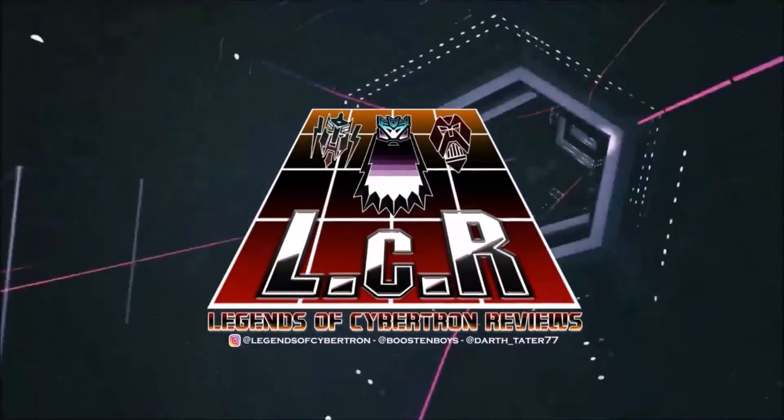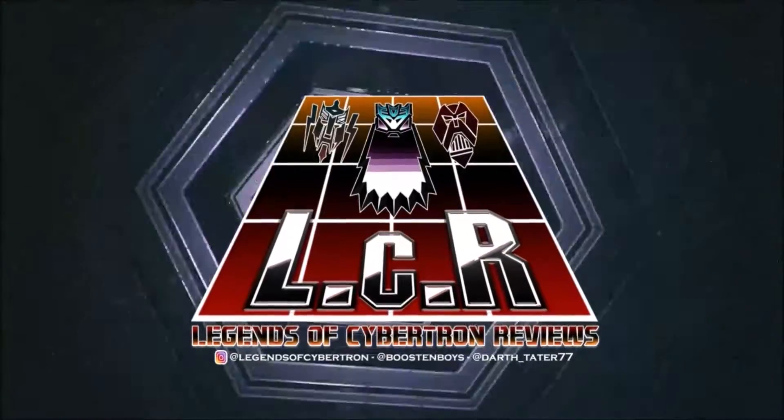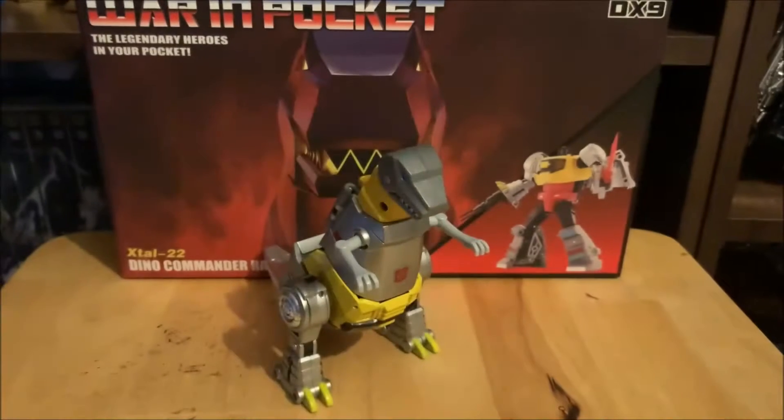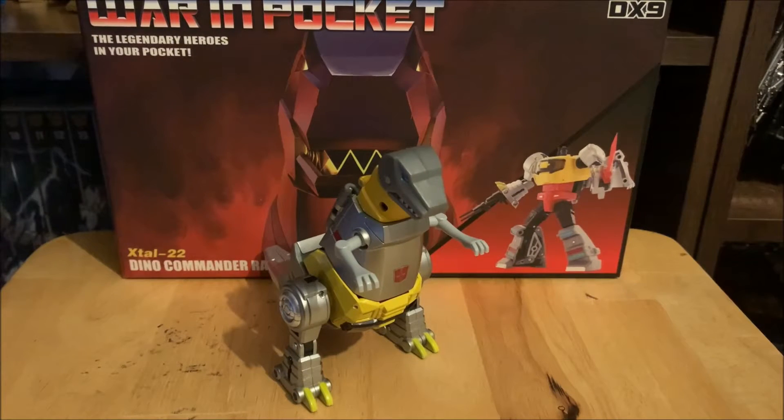Welcome back to Legends of Cybertron. I'm Alpha Prime 88, back again with another review. The great people at Legends of Cybertron have asked me back to do a review of my DX9 Grimlock, also known as Commander Rager from the DX9 Pocket series.